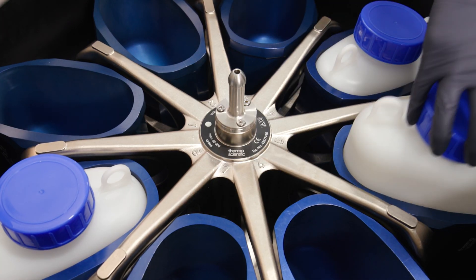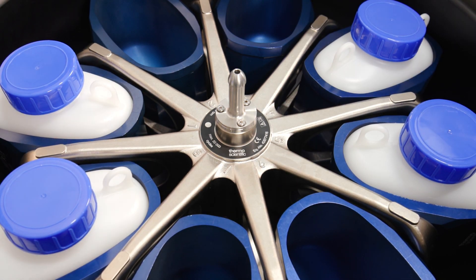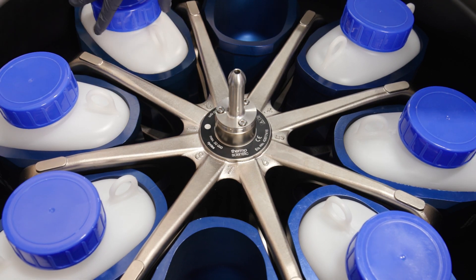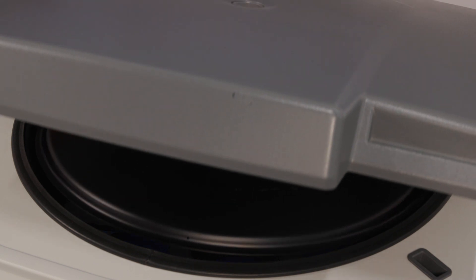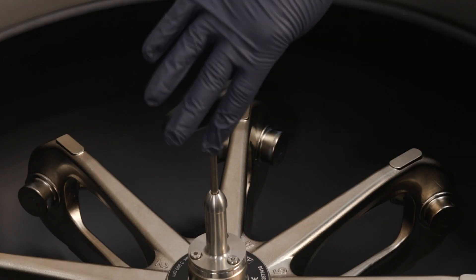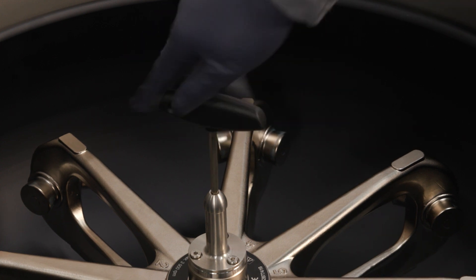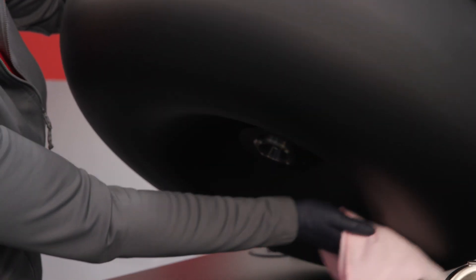Exceptions to this rule are commercially available glass or plastic centrifuge labware, provided it has been designed to fit the rotor or adapter cavities and is approved for the speed or relative centrifugal force value of the rotor. Make sure the rotor is locked properly into place before operating the centrifuge, and be sure all rotor parts are clean, dry, and have no nicks and scratches.